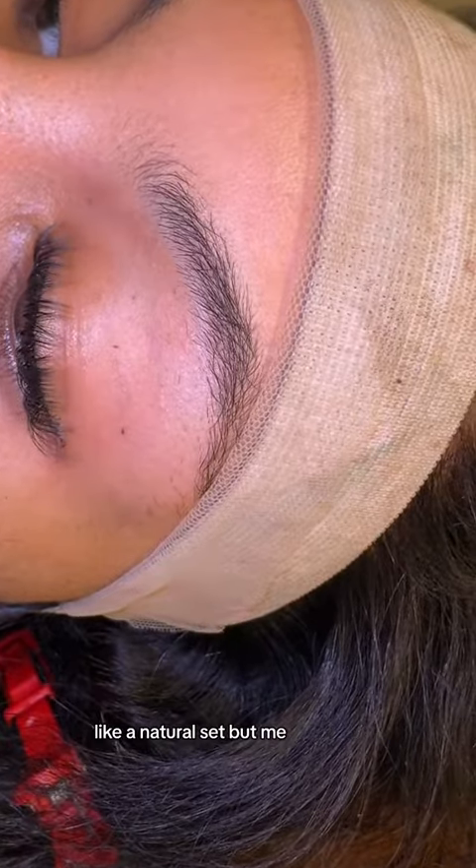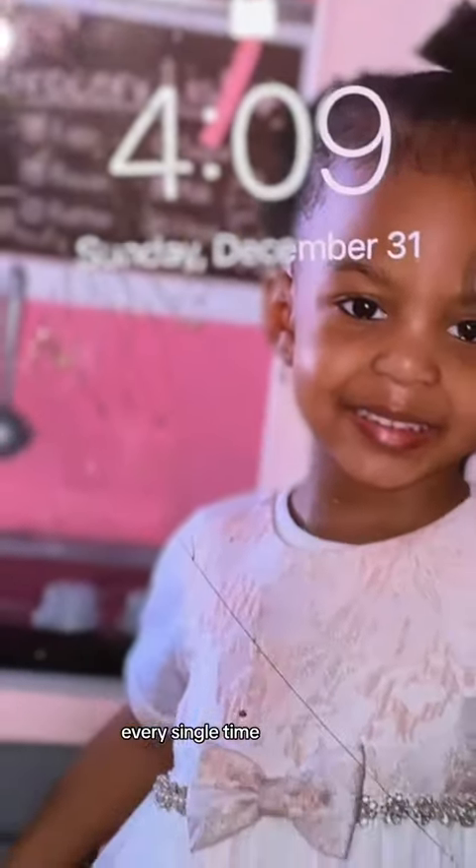I started my next eye at 3:57 — look at the first layer. I love this look for a natural set, but me, I'm going to go dramatic every single time. It's 4:09 and my lashes are dried, sealed, and ready to go. Full set in under 20 minutes.